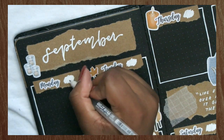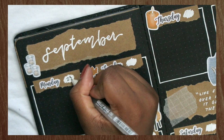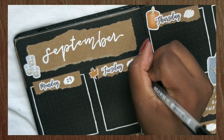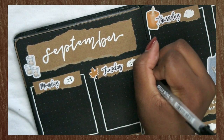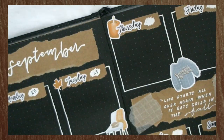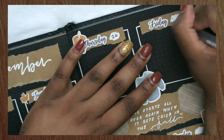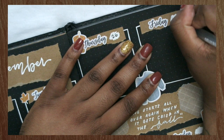Now I'm writing the numbers in for each day of the week. This is another Sakura Jelly Roll — I believe it's in the 06 tip. It's one of the smallest tips and it just writes really nice and fine, so I'm using that for the numbers.